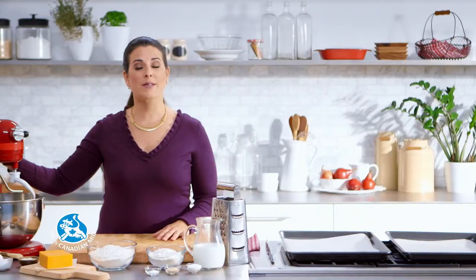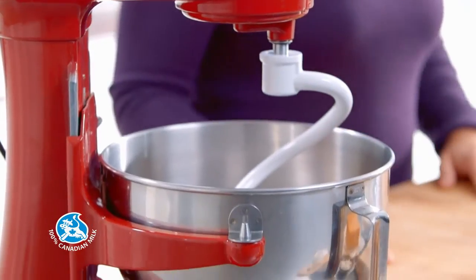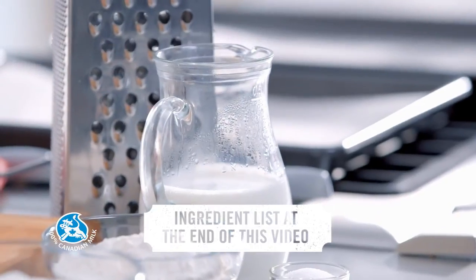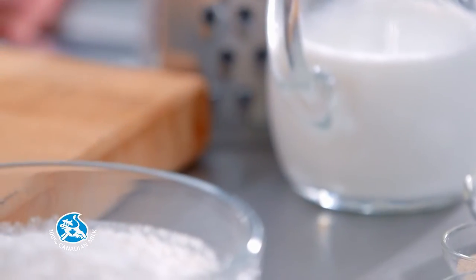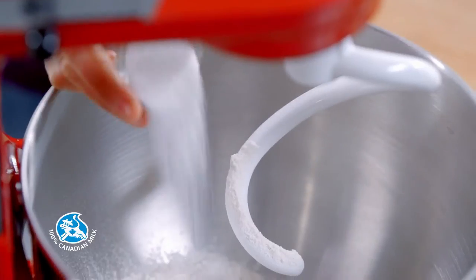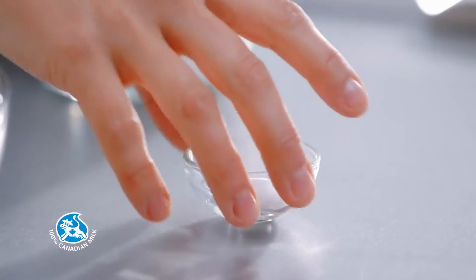For this recipe, I'm using a stand mixer, but you could do it by hand. I've heated 1 1/3 cups of milk in the microwave for about a minute and a half. Mix 1 cup of flour, a bit of sugar, some instant yeast, and a pinch of salt.